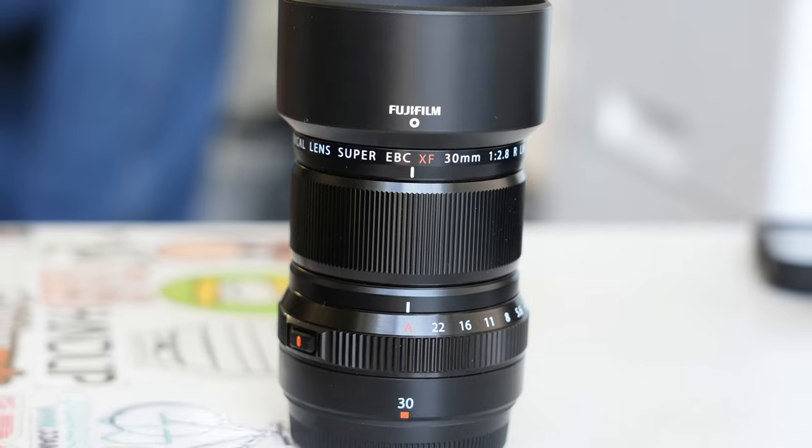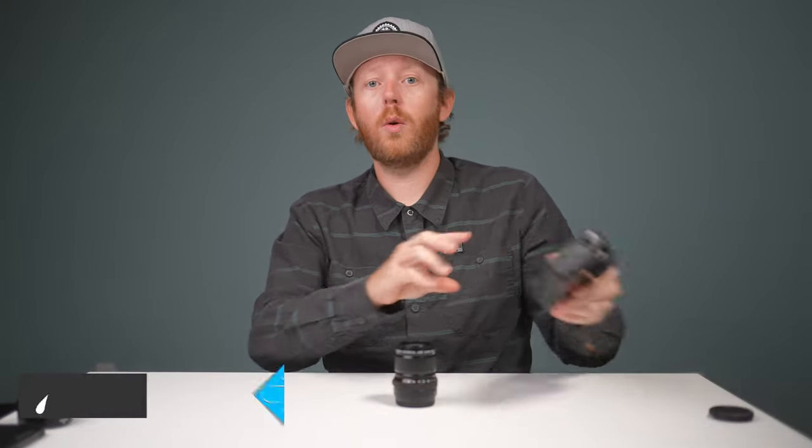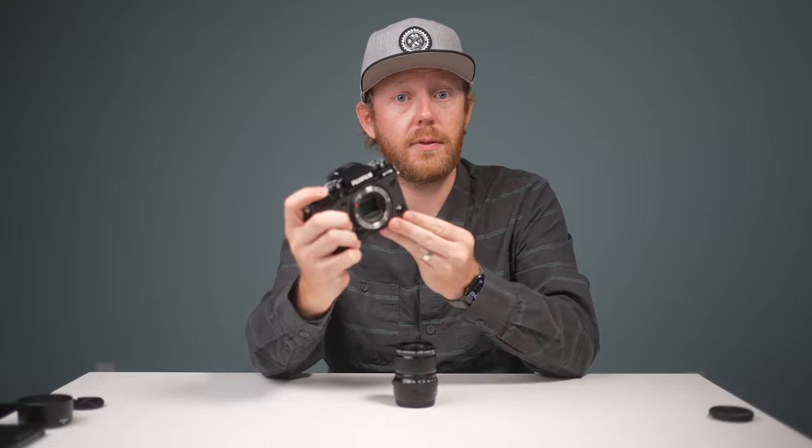If you're interested in picking up one of these lenses, you can hit the link in the description below or head over to camerawest.com. And while you're at it, check out the video right here where we show off the new Fujifilm X-T5.